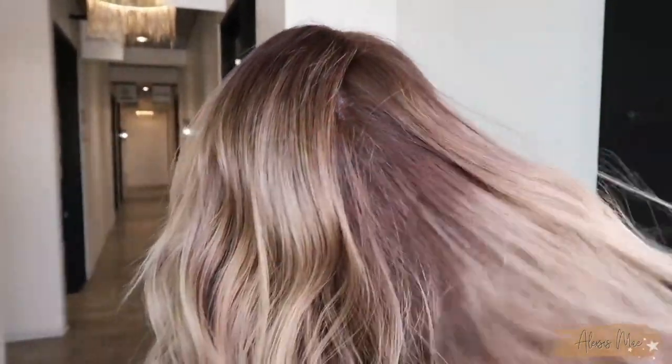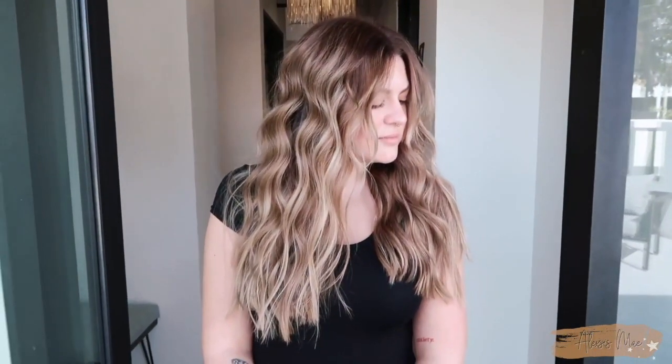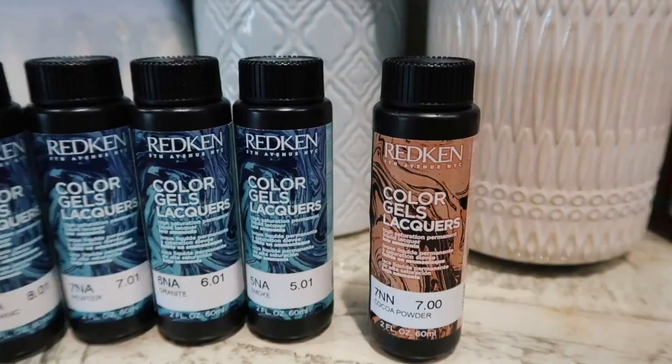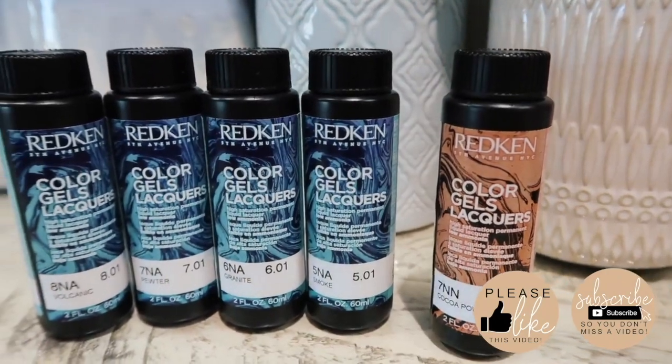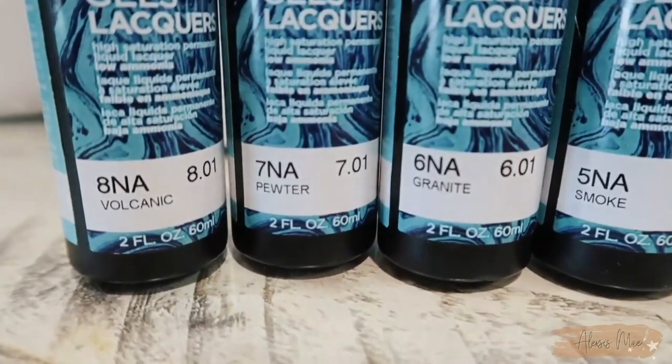We have a whole bunch of dimension in here and beautiful color melt, with just absolute gorgeousness in this end result. We're going to be going in and doing color gels — this is Redken color gels — using some heavy hitters like the NA series and some ends.